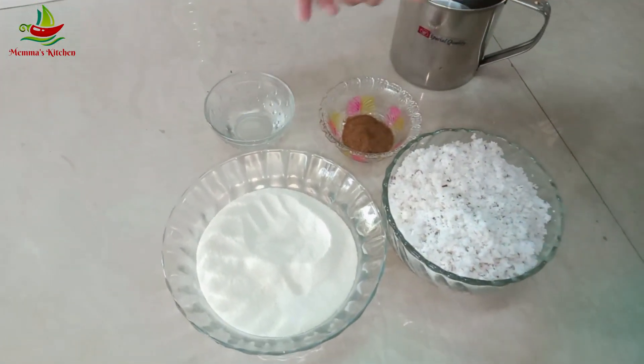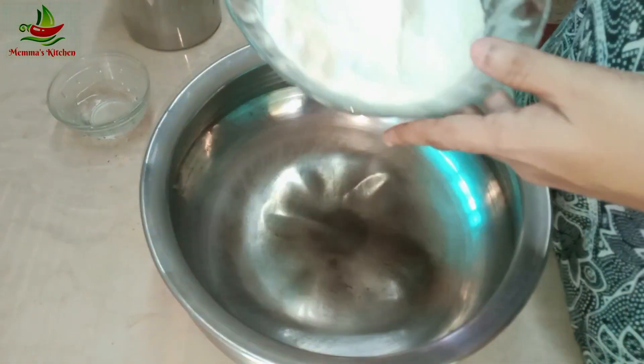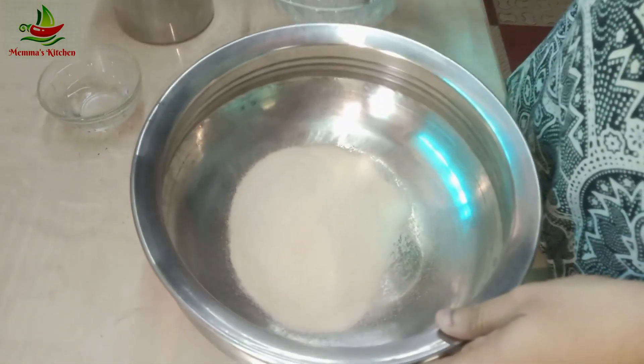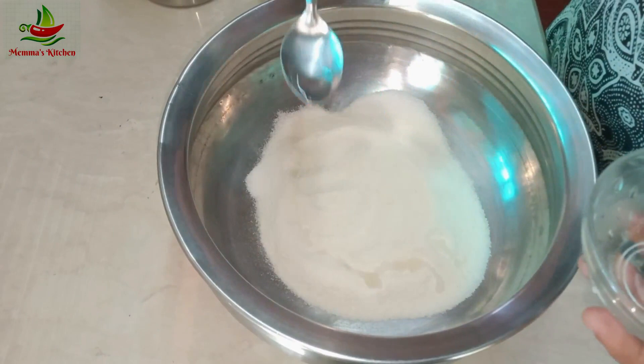Then I will eat it as well. I will add 2 portions. Now, when it comes to the pot, it falls down.